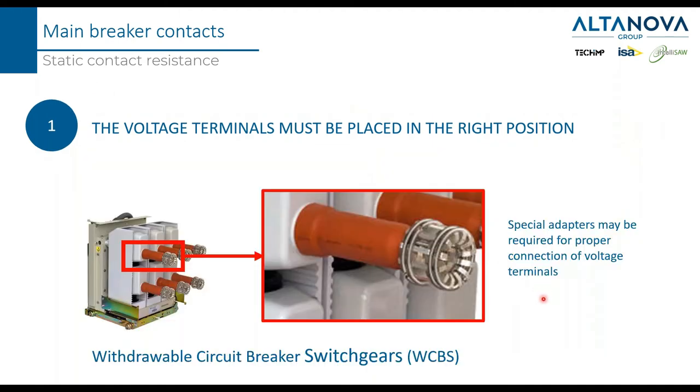For a medium voltage breaker that can be removed from the cell, you need to decide carefully where to put the voltage terminals. The way you connect them may significantly affect the result. That's why very often special adapters are placed into the connection holes to guarantee the best repeatability of the measurement. For the fixed version of a medium voltage switchgear that cannot be removed, the concept is the same — the voltage clamps must be placed as close as possible to the main contact.